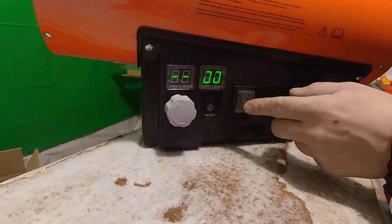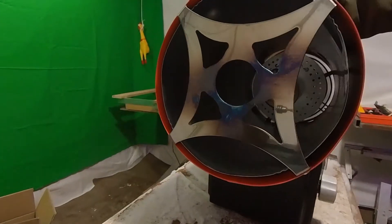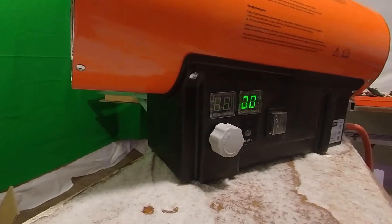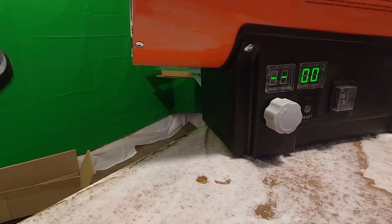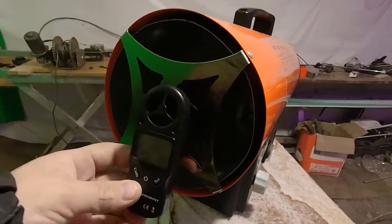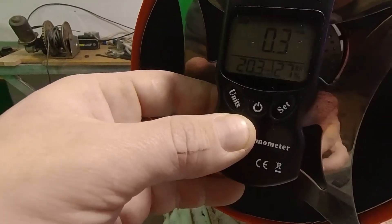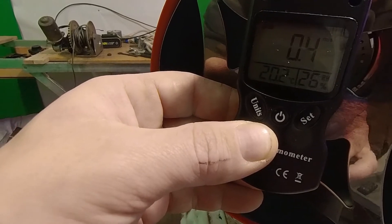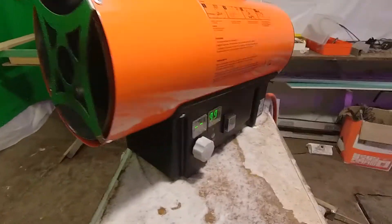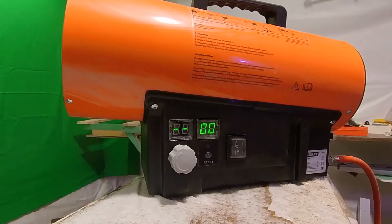We press the up button and the fan starts. Let's measure the airflow speed to see how fast the air is moving — it's about 0.2 meters per second, so it operates quietly and without much noise.